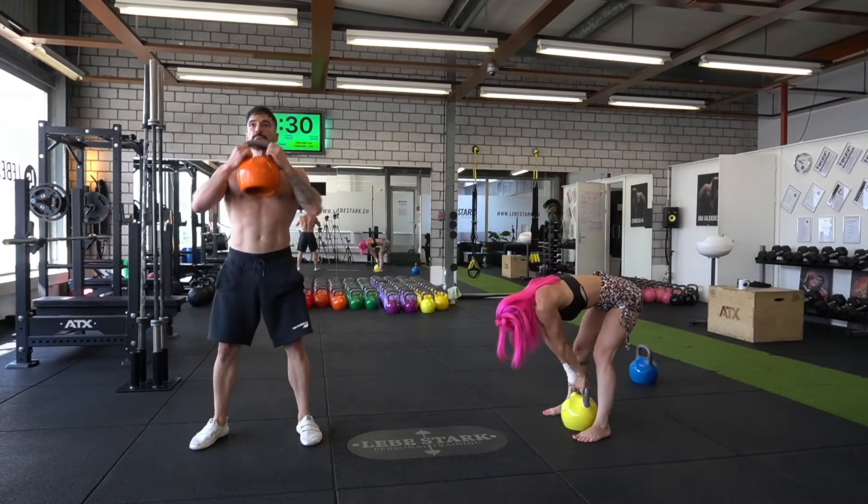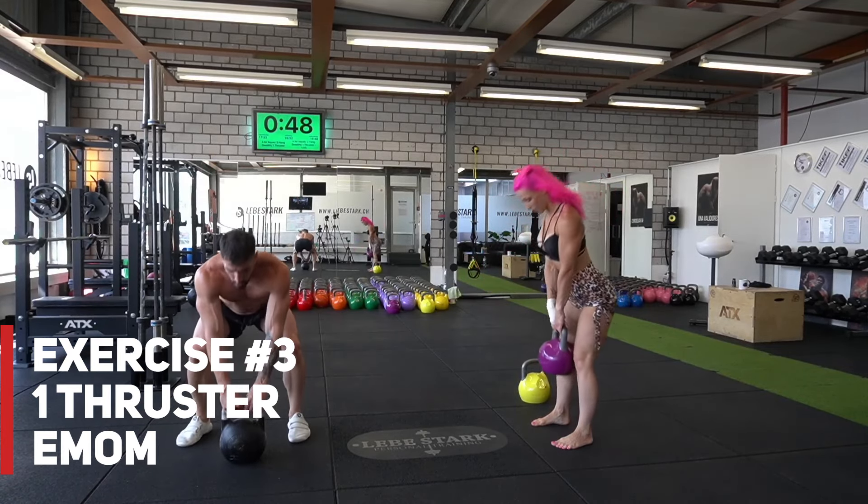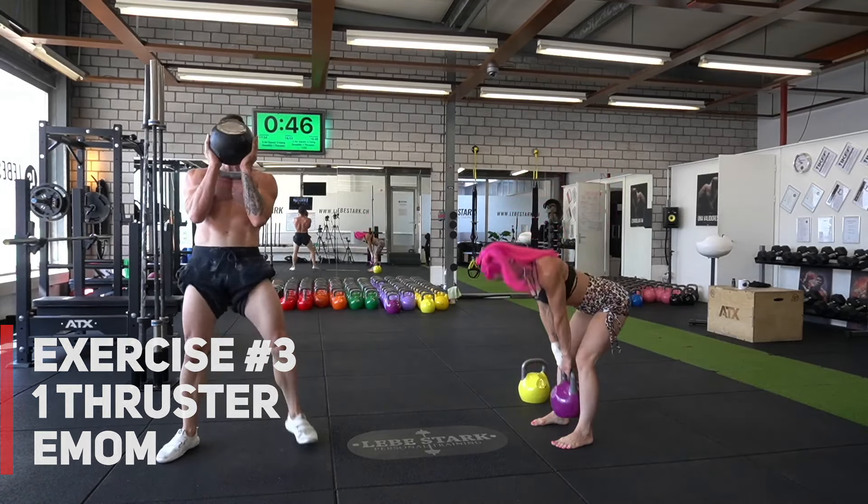Let's check out the exercises from part two. Exercise number one: five bodyweight squats. Exercise number two: five hang deadlifts where the kettlebell doesn't touch the floor. Exercise number three is a thruster — you clean the kettlebell up into the rack position, hold it with both hands, squat down, and press the kettlebell from the squat into the overhead position and bring it back down. It's a beast of an exercise.